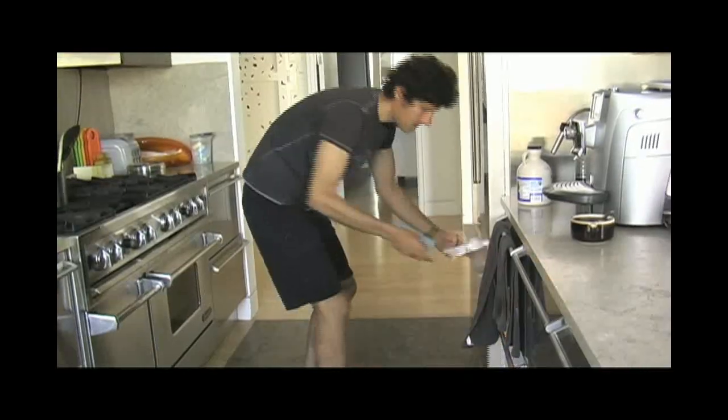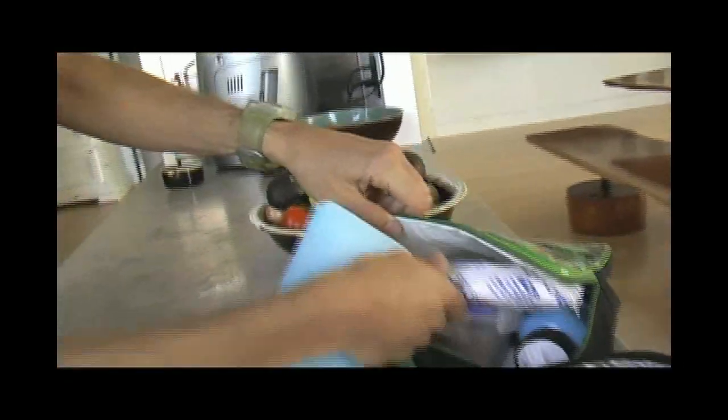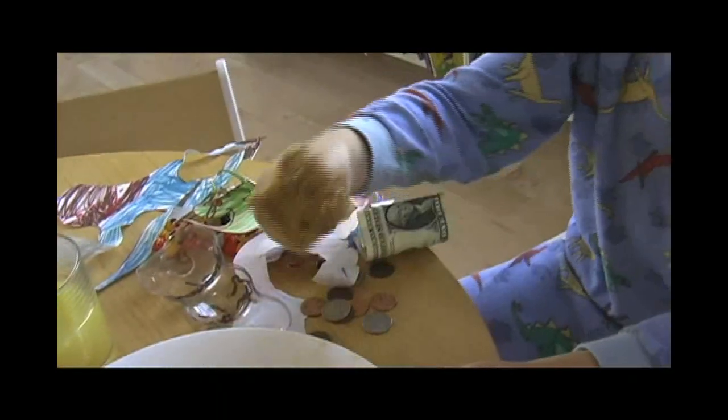Try and buy an insulated lunch box and use ice packs. Food left unrefrigerated for more than two hours can develop harmful bacteria — this includes meat and vegetarian food.